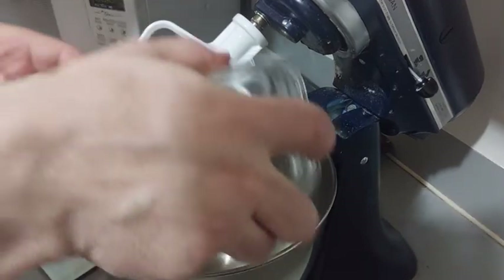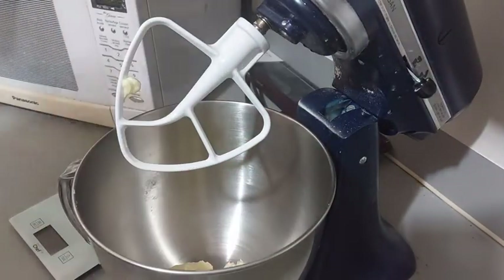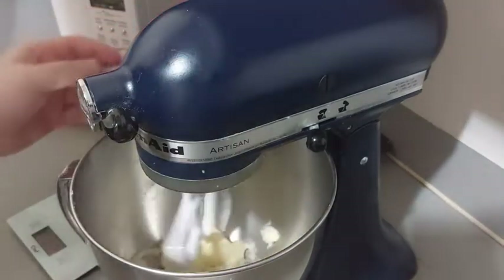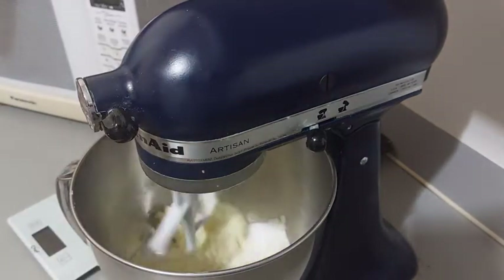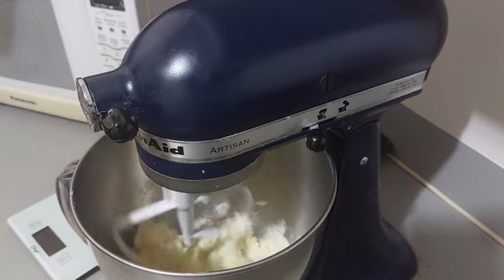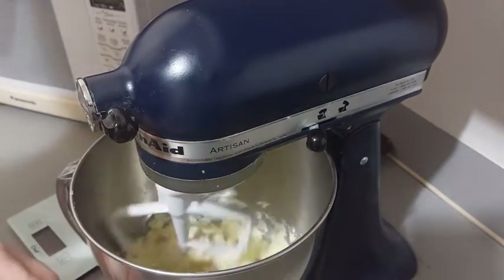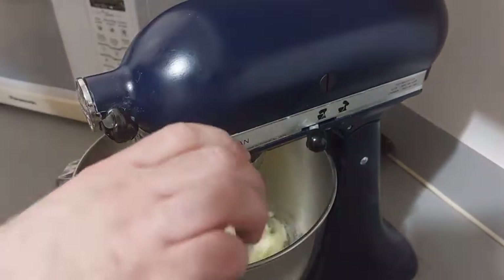We start by putting butter and sugar in our bowl and beat them until they become homogeneous. When the mixture seems correct, we can add the egg.